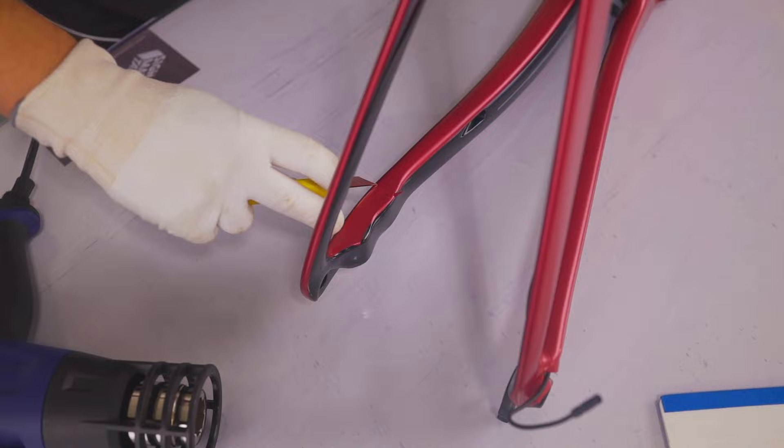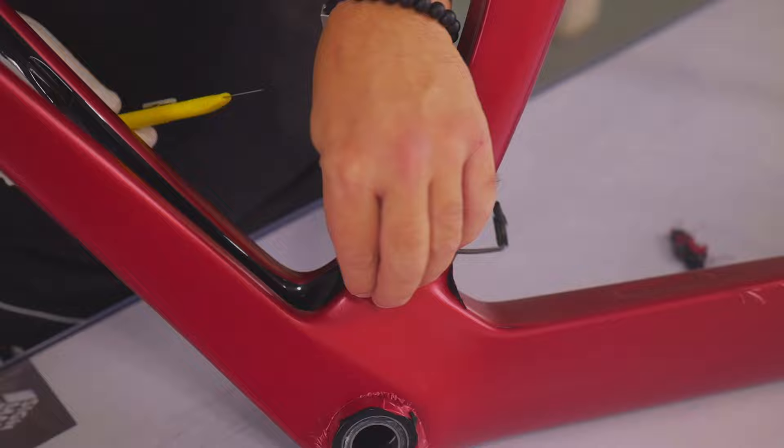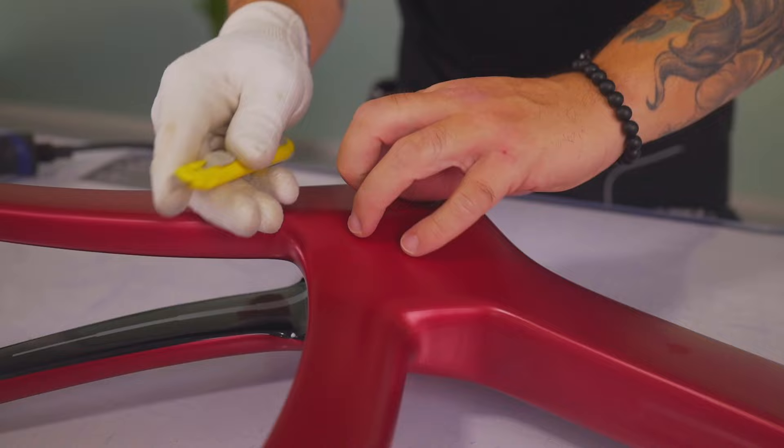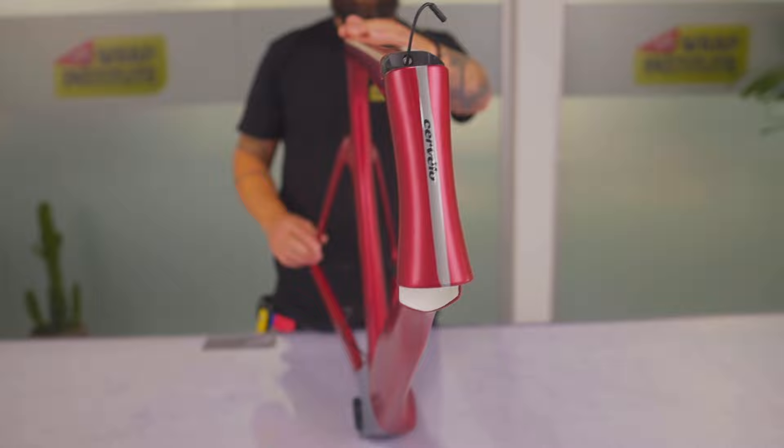For key areas where hardware will go back onto the frame, always cut those out. If you put hardware on top of the film, it can cause the material to shift over time and come off the surface. Always cut it flush, clean, and symmetrical so it looks professional. Run the blade alongside the gap so it goes in nice and clean — same thing for the top.